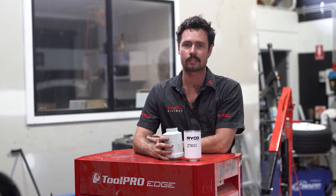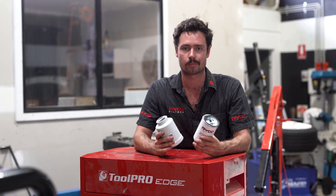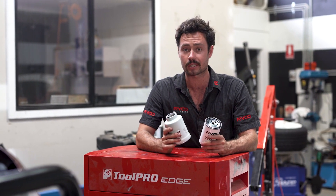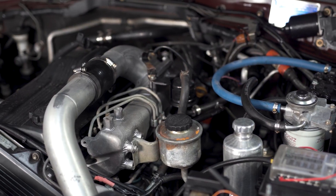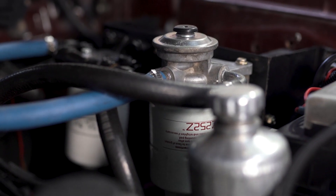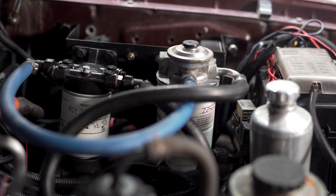To understand why, we need to look at the role the fuel water separator plays as part of the vehicle's fuel system. Diesel fuel contains more impurities than regular unleaded petrol, meaning that your vehicle's fuel system needs all the help it can get when it comes to filtration. Whilst the factory fuel filter is capable of filtering a large amount of fuel contaminants before it reaches the engine, it has its limits and won't work against water along with some other particulates.